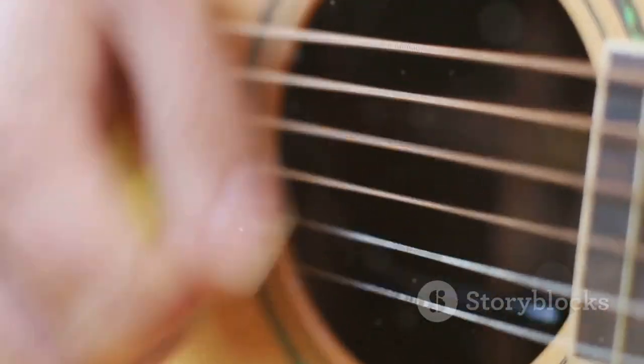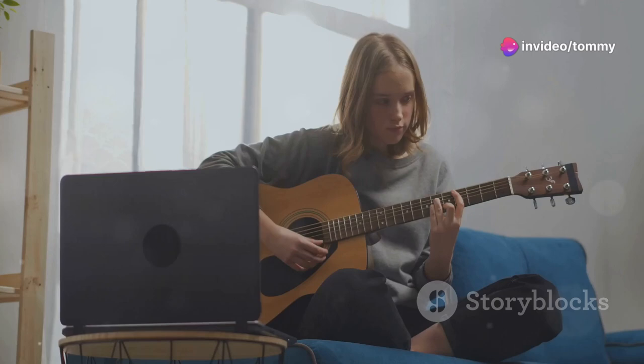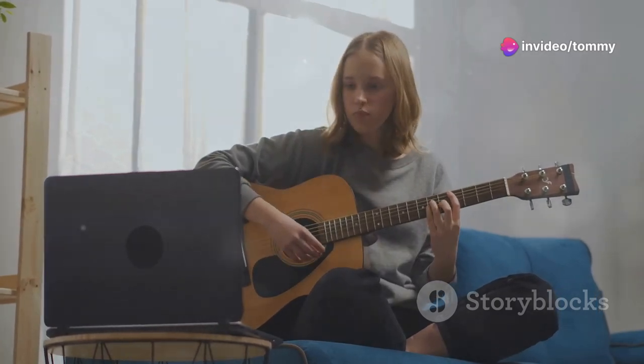Finally, return to the G chord and continue this pattern throughout the song. As you practice, you'll memorize the chord changes and you'll be able to play the song smoothly.